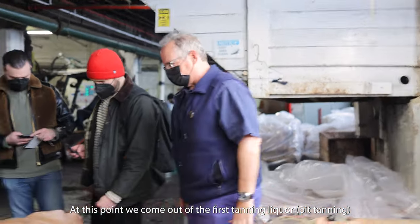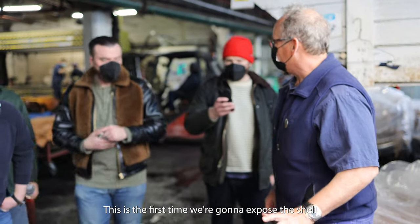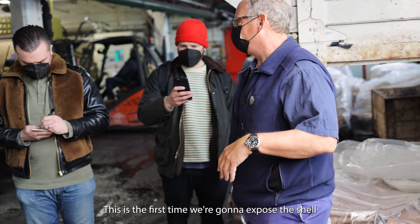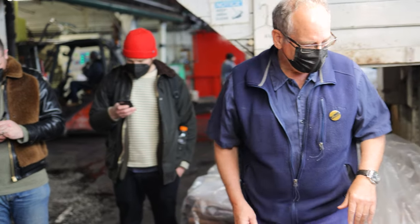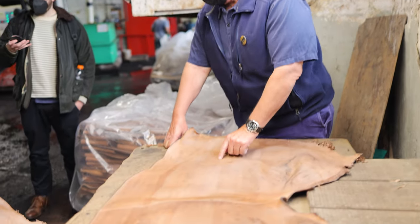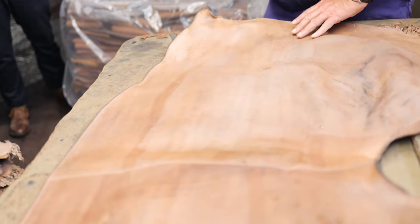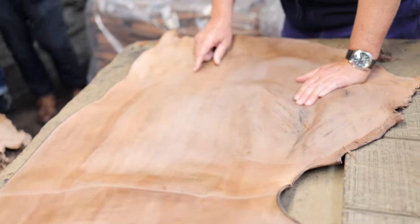This is the first time we are going to expose the drum. And here, if you come up, you can see what we are looking for is a difference in color and in grain structure. You'll have to come a little closer.